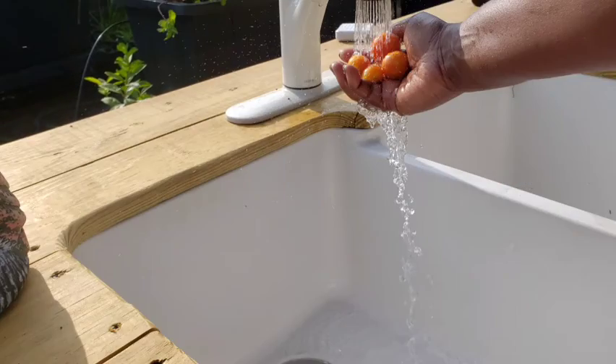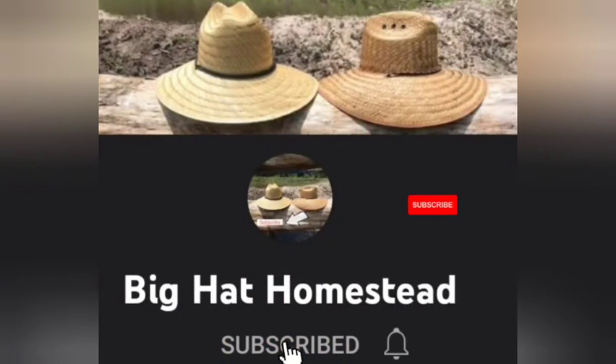If you enjoyed this content and want to see more, go ahead and like and subscribe. Thank you for watching.